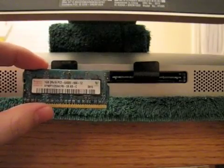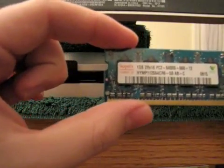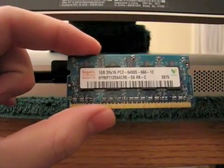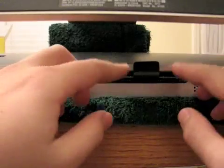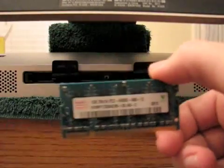Next we pull out the stock memory. If you've ever wondered what comes originally in your iMac, it is Hynix out of Korea. This is a one gig 6400 800 megahertz in both slots, so this one is upgrading from two gigs of RAM to four.